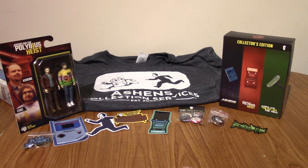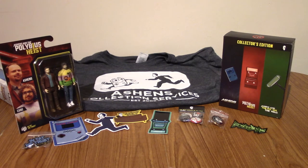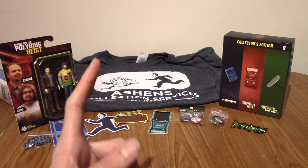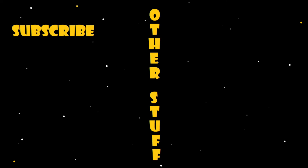Thank you guys very much for watching — this is just a quick look at the Ashens Ultimate Collection. Let me know if you got this as well, or if you got one of these things, or maybe you got an even rarer collection that he did years ago. I'll leave a playlist to other videos, and a mystery video for YouTube to recommend to you. Look forward to more videos that won't be Ashens-themed, at least not in the foreseeable future — probably next Friday. Until next time, goodbye!